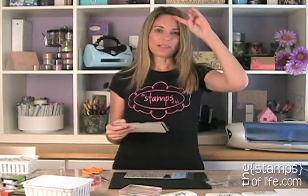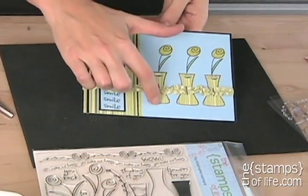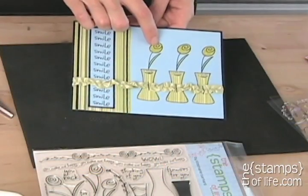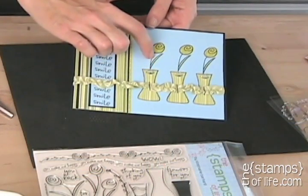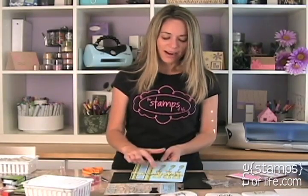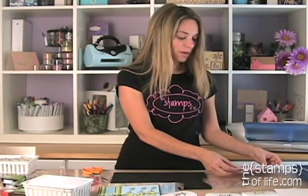Beverly sent in some great samples this month. This first one is really pretty — a cute title: 'smile, smile, smile' all the way down. She stamped just the outline of the vase onto pattern paper and cut it out, then stamped the flower on another pattern paper, then stamped the stem onto cardstock and colored it. Isn't that beautiful? And look at the cute little gems and staples — so much cuteness on this one.